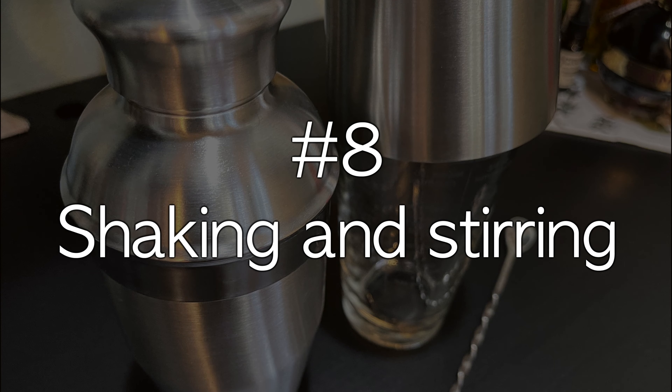Number eight: shaking and stirring. Bond, James Bond, famously preferred his vodka martini shaken, not stirred. Various articles explain that this is actually not the best way to make a martini, and that 007 is drinking a clouded, diluted mess. So how do you know when to shake and when to stir? The purpose of both is to integrate the ingredients together and often to chill the drink as well. The prevailing wisdom seems to be that booze-forward drinks should be stirred — martinis, old fashioneds, etc. Drinks with fruit juices, dairy, and other mixers should be shaken — margaritas, cosmos, and so on. Stirring gently mixes the drink without creating air bubbles that cloud things up.